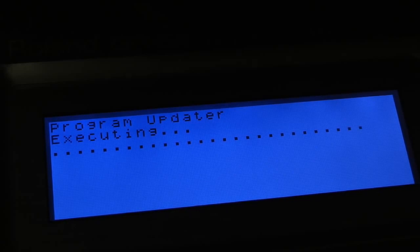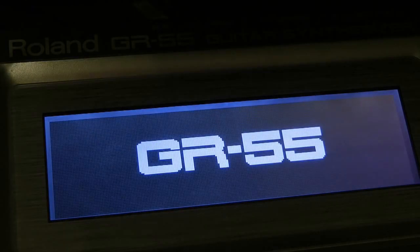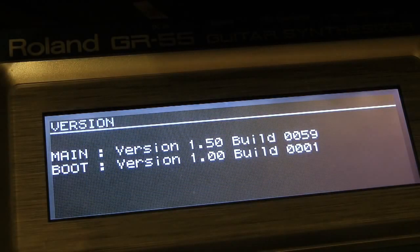Once things start to happen, trust me, things are happening! As you can see, the program updater is executing — it's quite a fast process. Watch the dots, and then it will tell you that the whole process is completed. Once it says completed, you can power down. Now you might want to press the page left and right buttons again and reboot so you can double check that the right firmware is indeed installed. So I'm holding the page left and right down, powering up, and we can see the correct firmware is there.